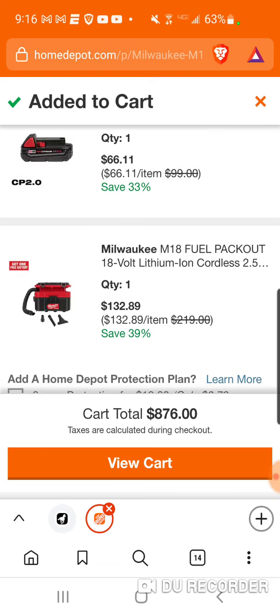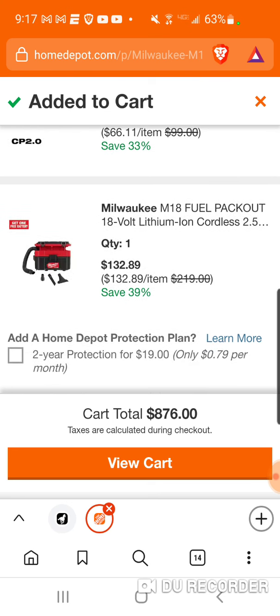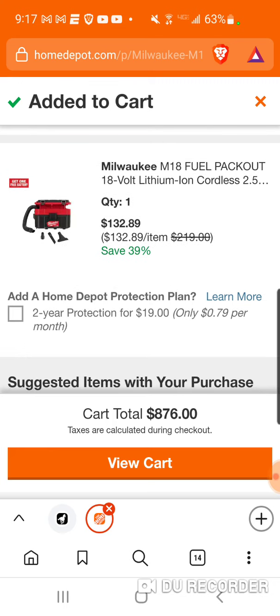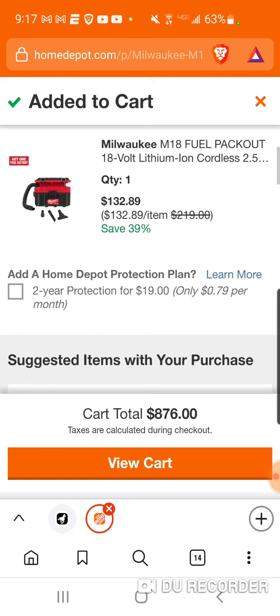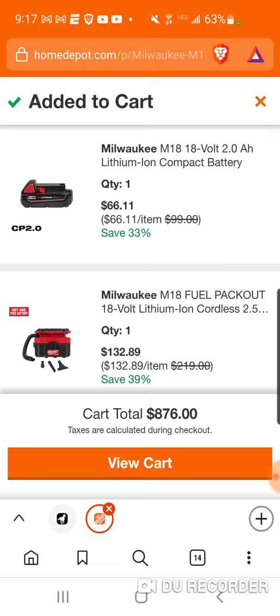Alright folks, this might be the lowest I've ever seen this. They took some money off the Milwaukee M18 pack out vac. I want to say it was $229, then they had that battery deal and it went up to like $259, but you got two batteries and I think it brought the pack out vac down to like $160, $170 — I could be wrong — but I don't remember it at $132. Absolute great deal for the pack out vac at $132.